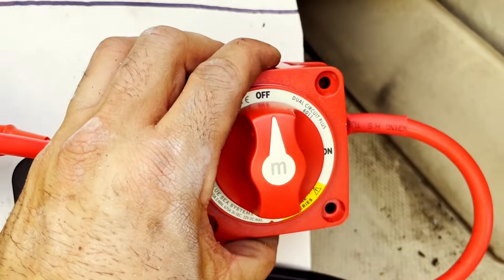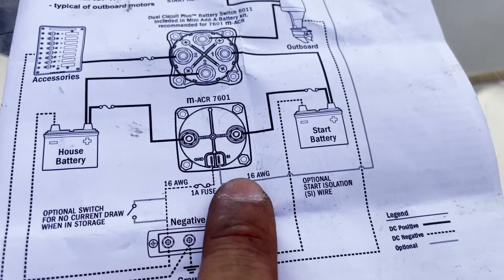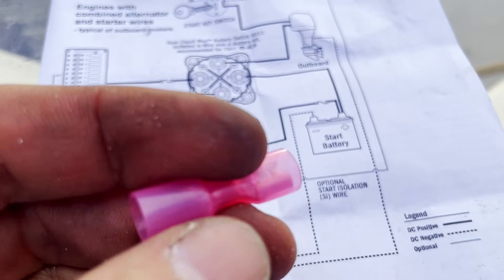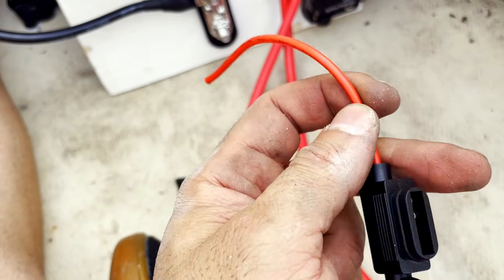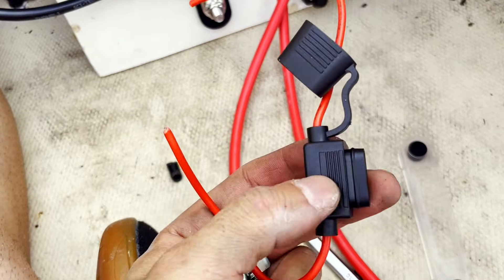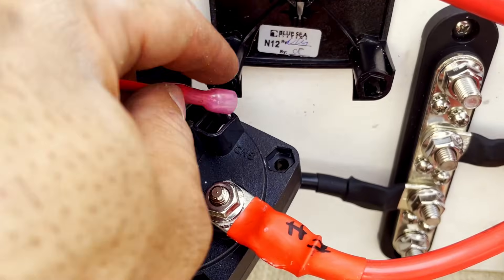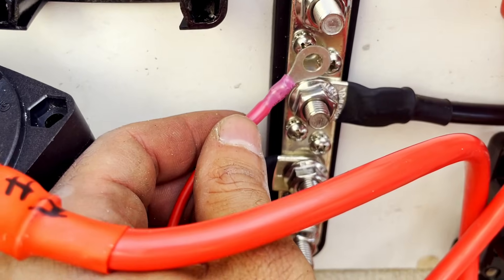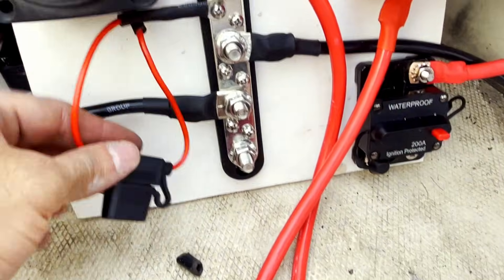That's set up in position. To add the ground, we connect right where it says 'ground' and run it to the bus bar. It's a male connection, so we need a female connector on the inline fuse. Since inline fuses usually come in red, we'll add black heat shrink at the ends to mark it as a ground. This takes a 1 amp fuse. The female connector goes into the ground port, and the ring connector connects to the bus bar — now the ACR is grounded.